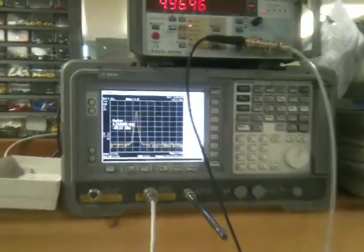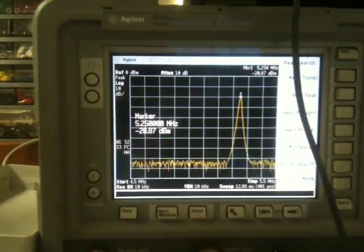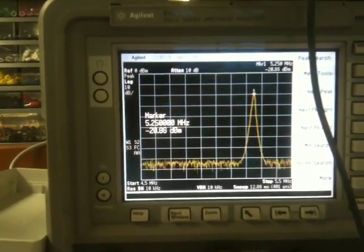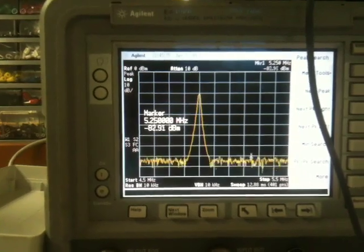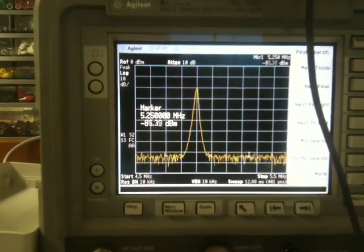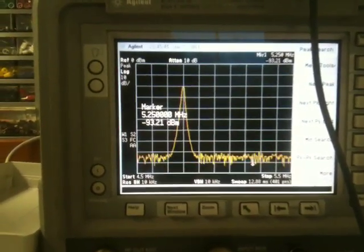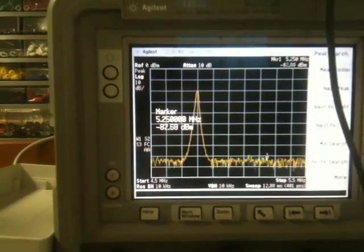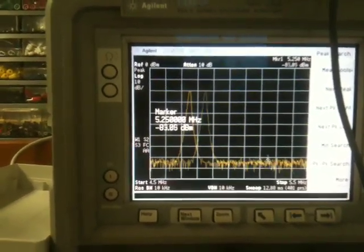This is demonstrating our spread spectrum system. It's a frequency hopping system, and at the moment we've got a transmitter and a receiver locked in sync so that they're tracking identical frequencies between 5.25 MHz and 5.75 MHz over 10 spot frequencies. As you can see, the frequencies are changing in a pseudo-random pattern on the spectrum analyzer.